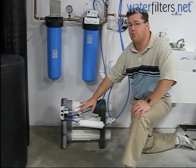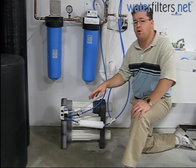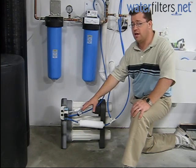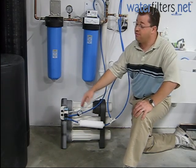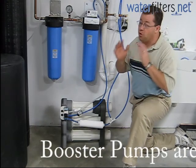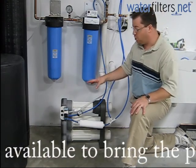We have this pressure gauge here because it is vitally important that your Merlin have a minimum of 40 psi on the supply side — 50 is better, and upwards of 90 would be great, but 40 is the bare minimum. You've got to have that for the Merlin to work.